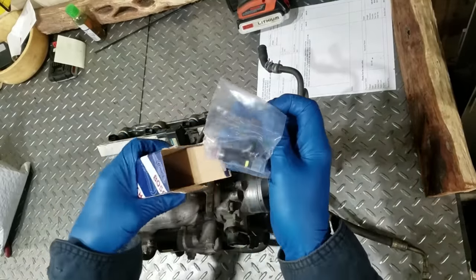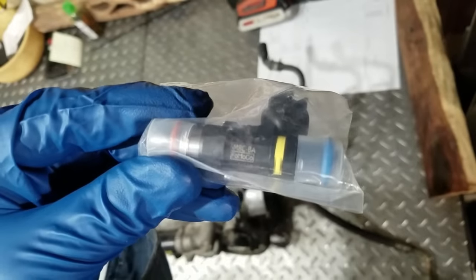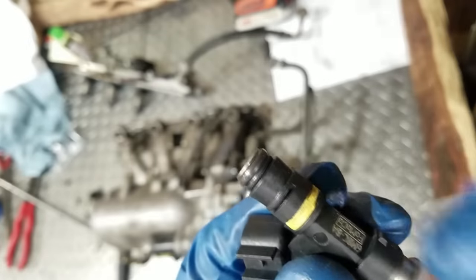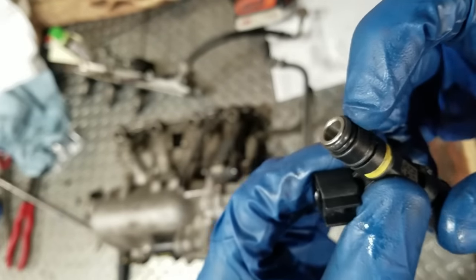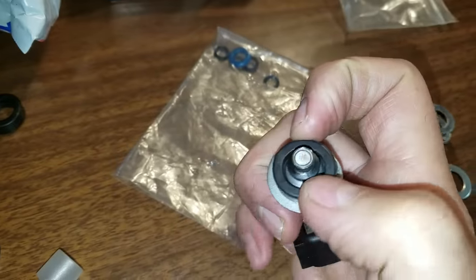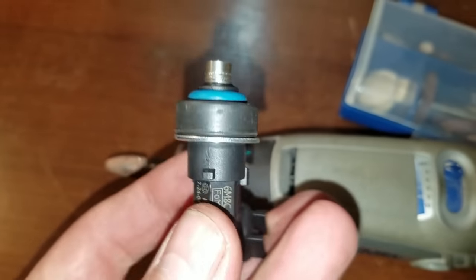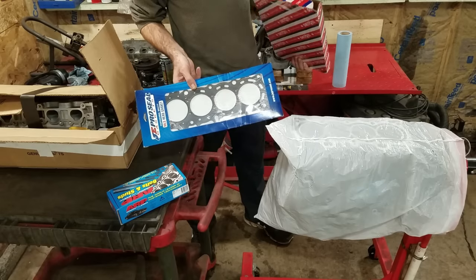I got some Bosch 1000cc EV14 injectors — they say Fomoco on them, probably for a Cobra or something. I went through an O-ring assortment and used the factory O-ring on top and a smaller one on the bottom just to make up for the gap — looks like it's going to fit just fine. I got the cheapest engine gasket set I could find on eBay, a JE ProSeal head gasket.